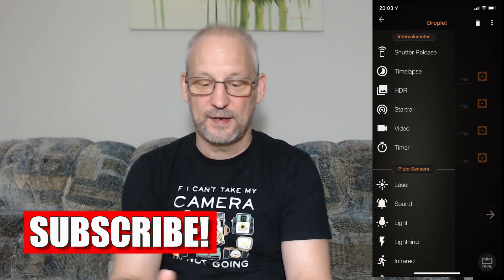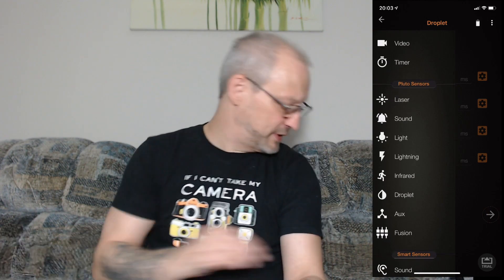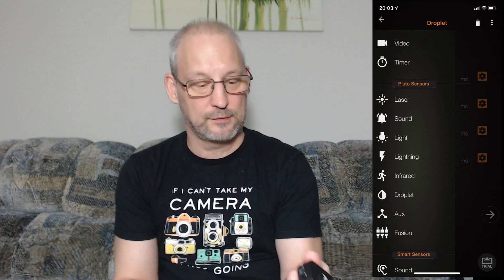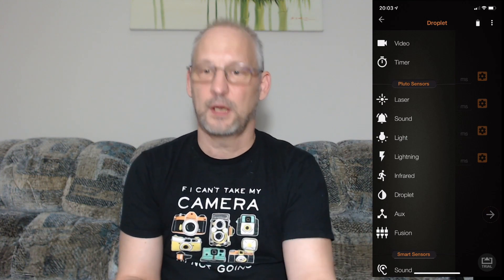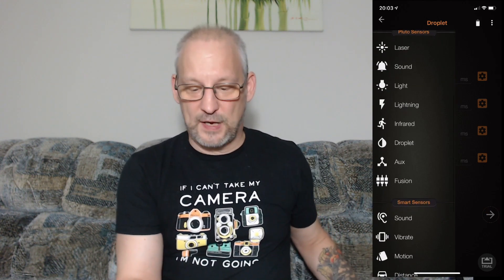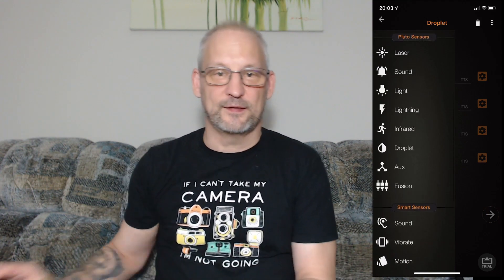It has a standard shutter release, and you can do time-lapse or HDR photography, star trails, and video timer. It also comes with a laser pointer — when an item breaks that beam, it will trigger your camera. Very, very cool. It also detects lightning, infrared, droplets, other auxiliary inputs, sound, vibration, and motion. There is so much that this little trigger can do. It's actually pretty amazing.